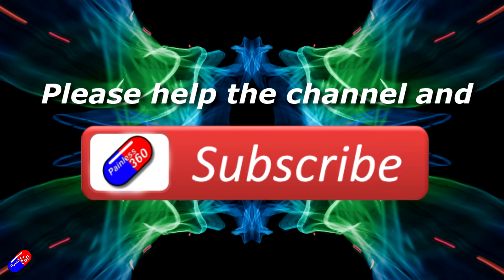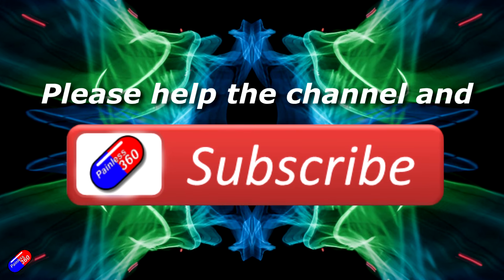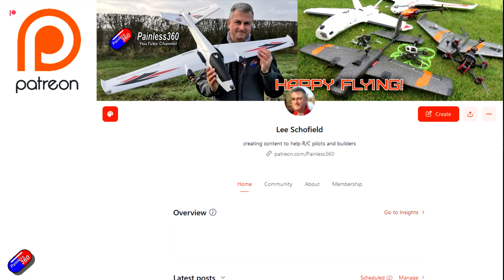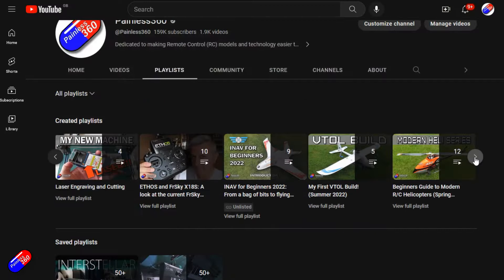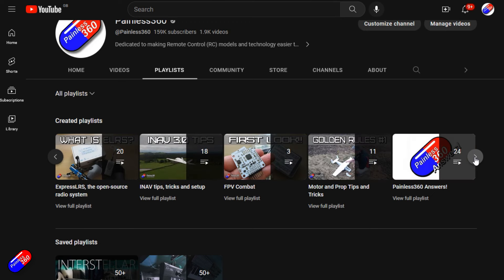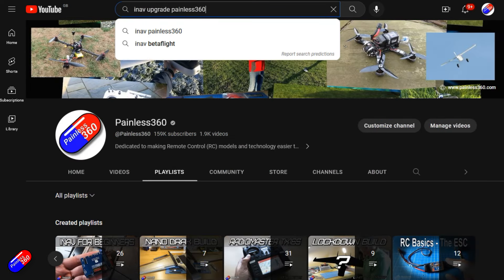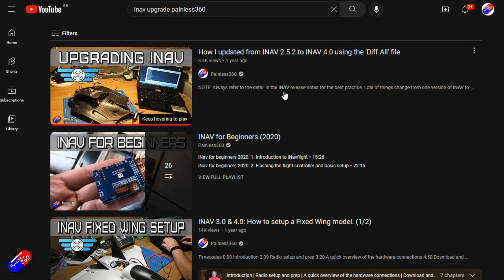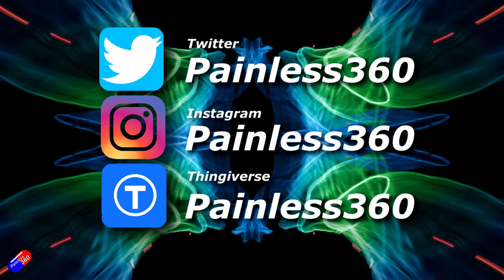Thanks for watching. If you find my videos useful, please hit the like and subscribe button — it helps the channel a lot. If you really like what I'm doing, you can become a Patreon supporter and get access to lots of exclusive benefits — link is in the description. All videos on the channel are organized into playlists so you can easily find content on a subject you're interested in. Add Painless360 to your searches on Google and YouTube to find my content. Thanks again for watching, and as always, happy flying.